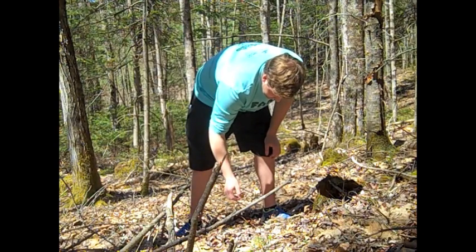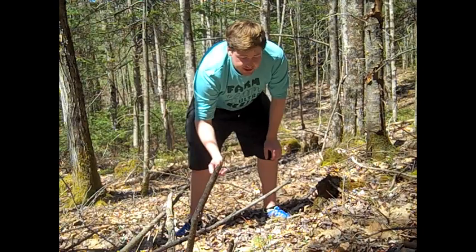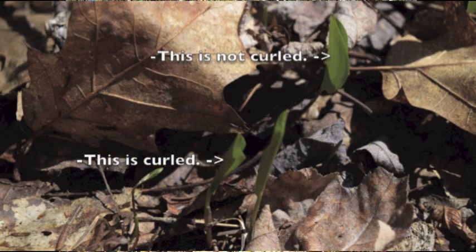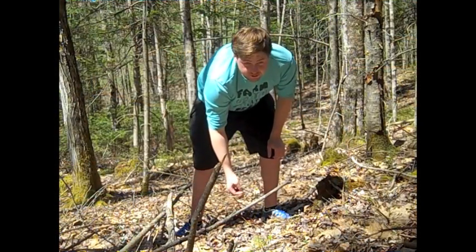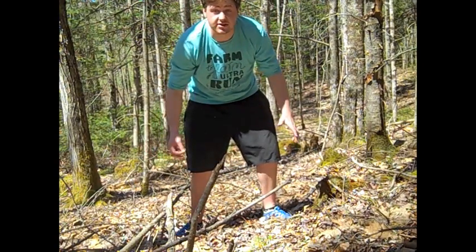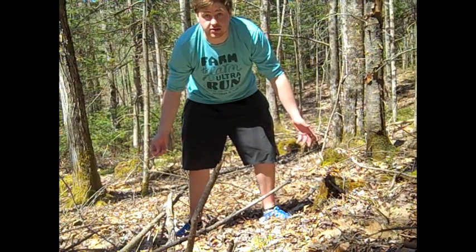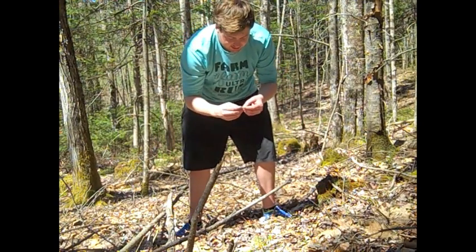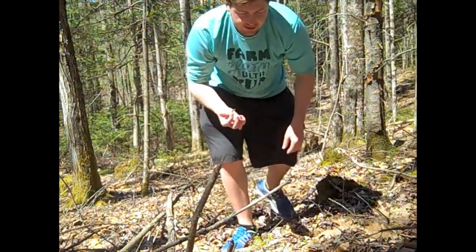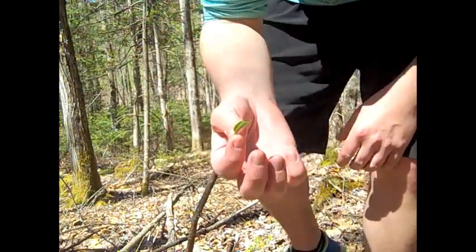It's best to harvest when the leaf is curled. It covers the forest floor, basically in the boreal forest — I'm in the southern boreal forest — but you want to harvest it when the leaf is small and curled.